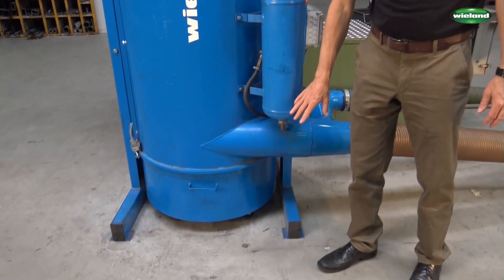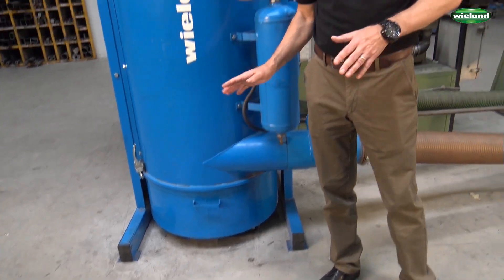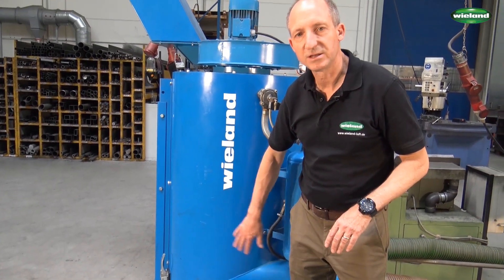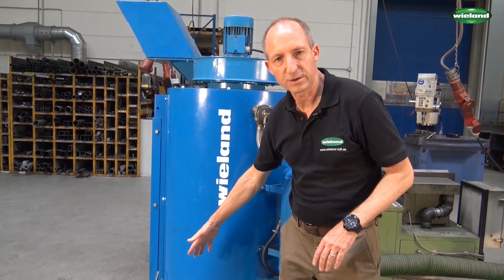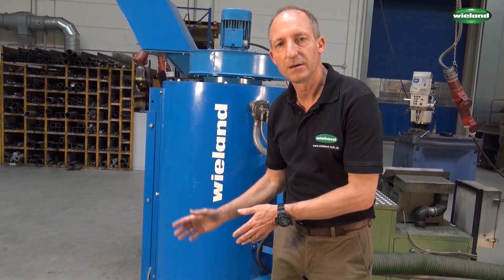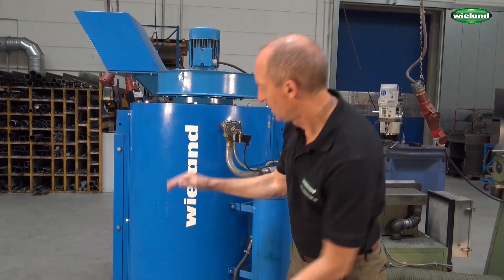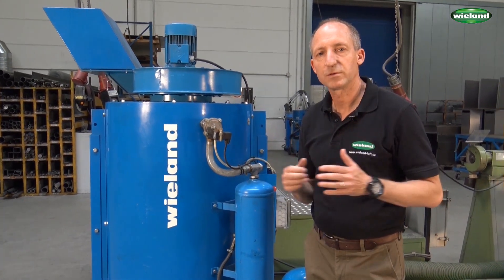You can see here the suction inlet of the dust extractor. As you can see, this is a tangential design, which means that we have a cyclonic separator. The extracted dust is being slowed down due to friction between the suction material and the wall of this container, falls down and slides into the container, and only a small percentage of the fine dust goes up through the filter, which is in this part of the unit.